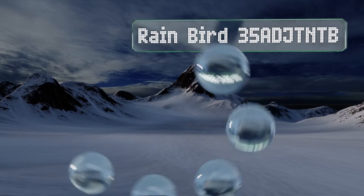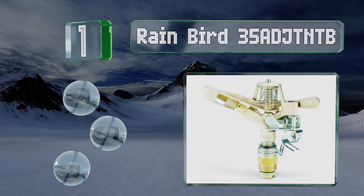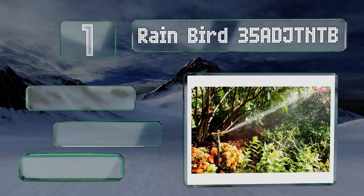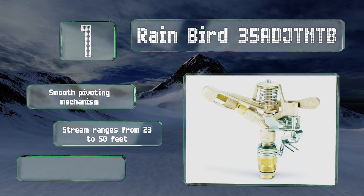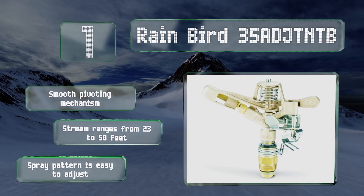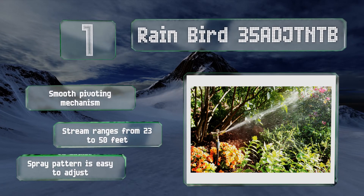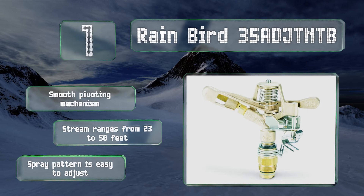Coming in at number one on our list, if you enjoy kicking back on a hot summer day and taking in the hypnotizing sound of a traditional sprinkler, the Rainbird 35 AD JTNTB may be for you. Once you set it up, this reliable classic will take care of the rest — your lawn and garden will be in good hands. It features a smooth pivoting mechanism, a stream that ranges from 23 to 50 feet, and a spray pattern that's easy to adjust.